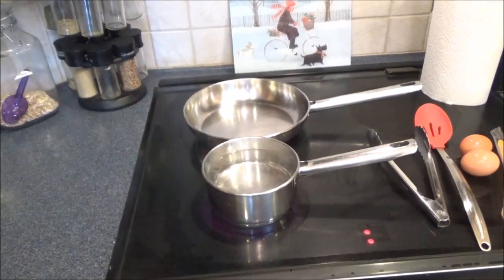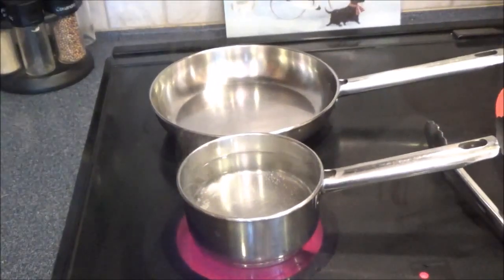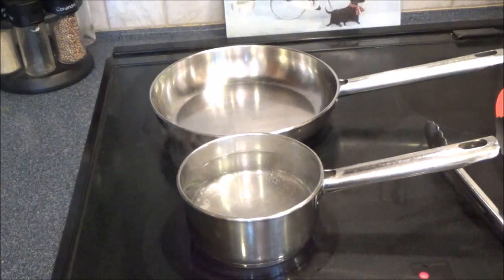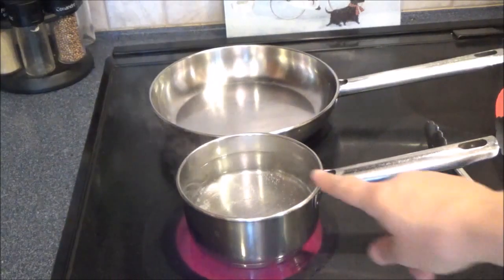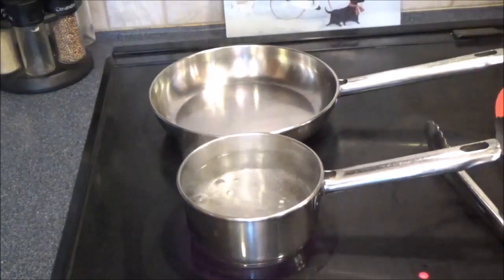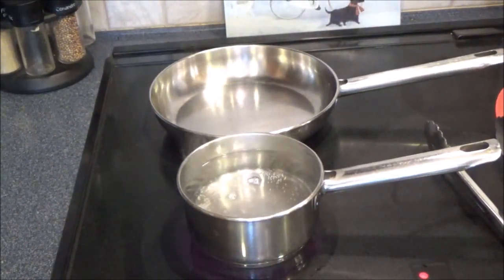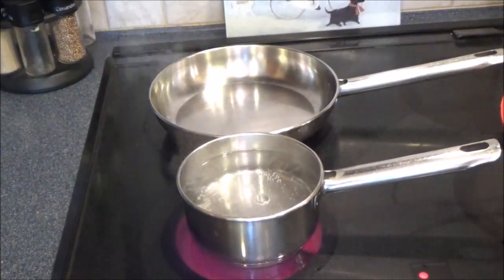I'm going to make my breakfast — some poached eggs, bacon, and a one-minute muffin which I will show you. It's kind of like an English muffin but not quite because it's low carb. I have some water here and I'm going to add a splash of vinegar — this just helps the egg white coagulate. Then I'm going to go ahead and put some bacon on.